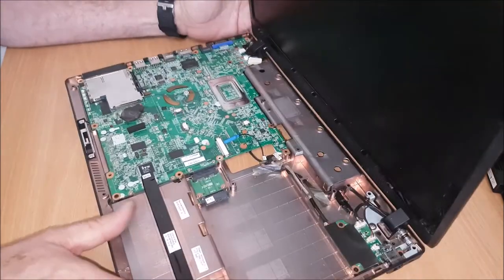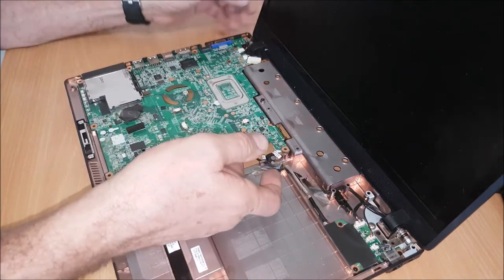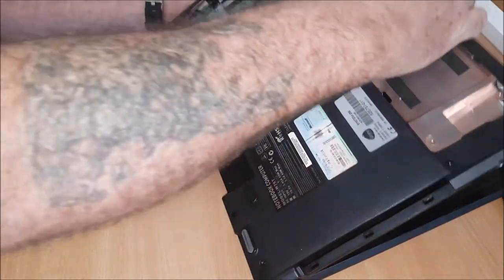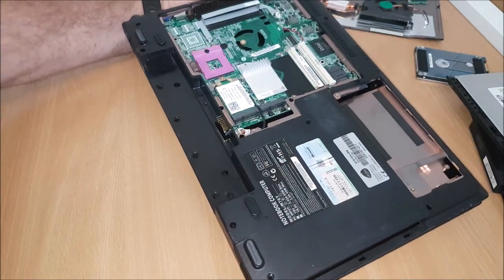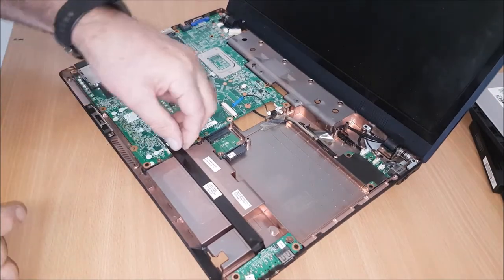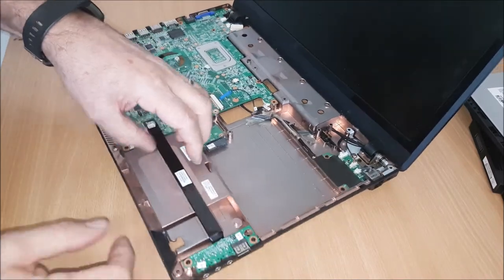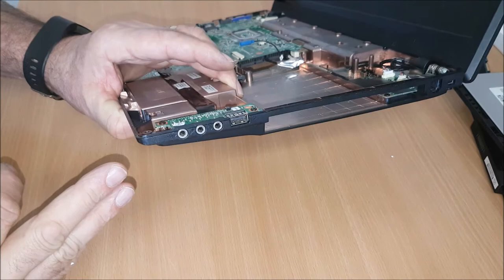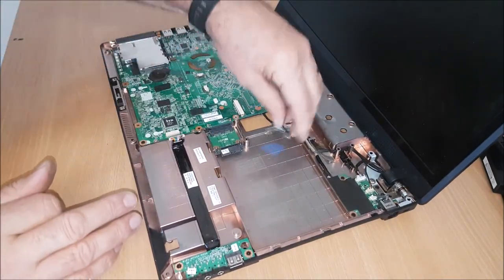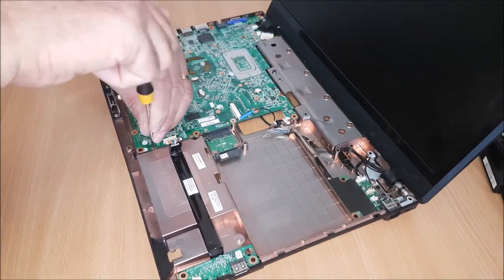So that leaves the motherboard. I'll have to get some more screws underneath now. This ribbon here goes to the motherboard — that's for the sound and the USB. So unclip that, just go and fold him back out of the way. And then we've got some baby screws on the motherboard.